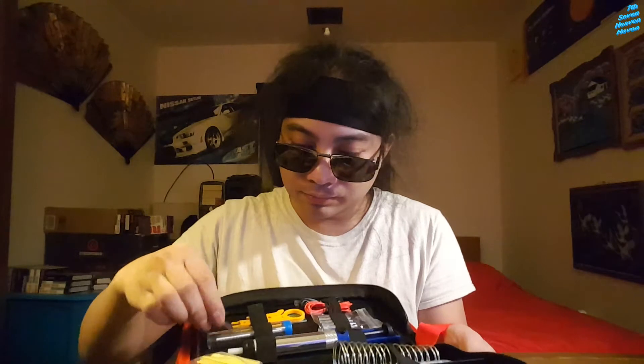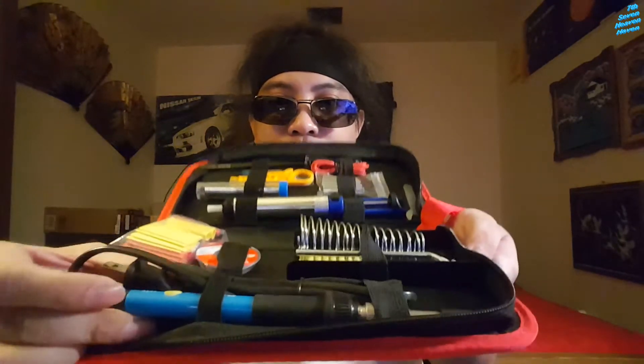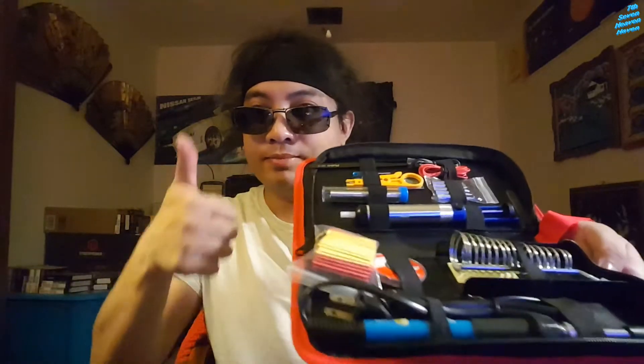Some of these are loose. All right, so this is a soldering kit. You have the solder right here, and here's the soldering gun right here. Check it out - let's go one by one through what's in here.